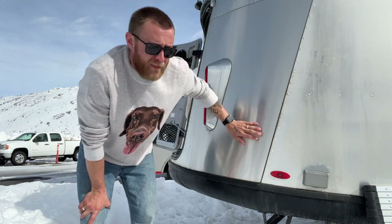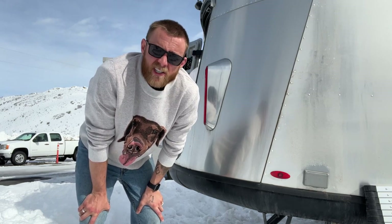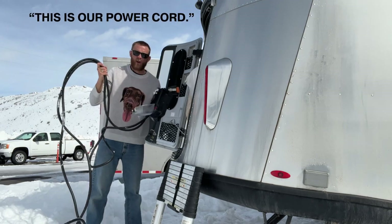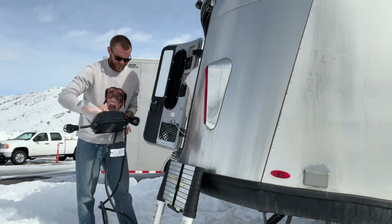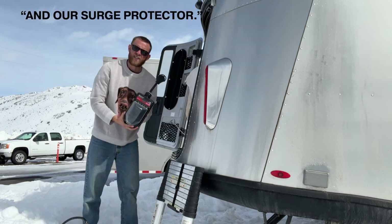I'm loading things up into the back of the trailer underneath the bed slash bench. This is our power board and our surge protector.